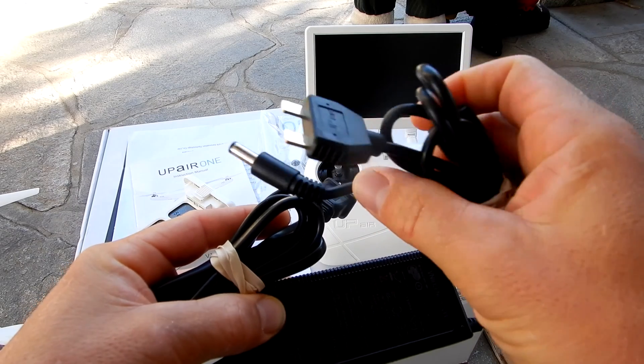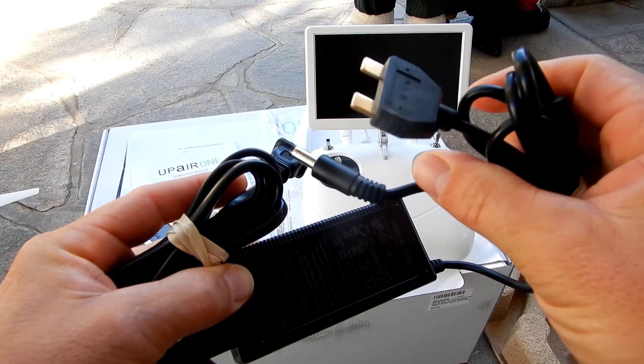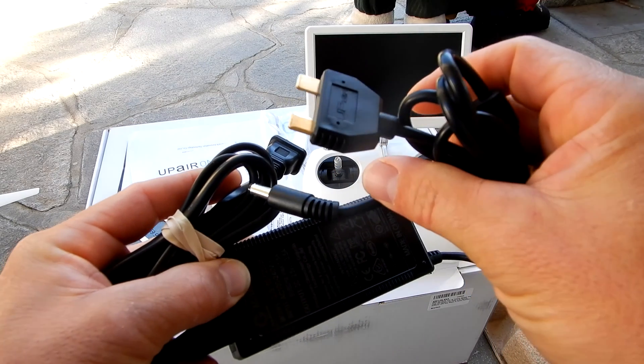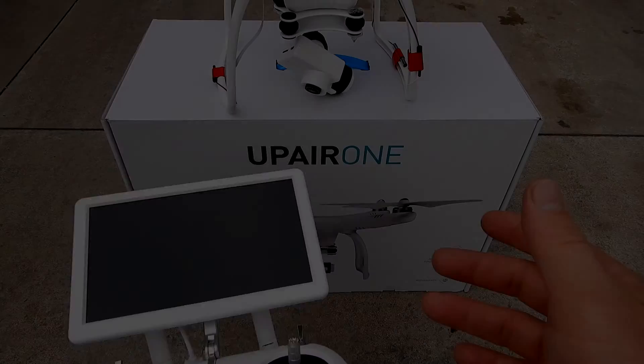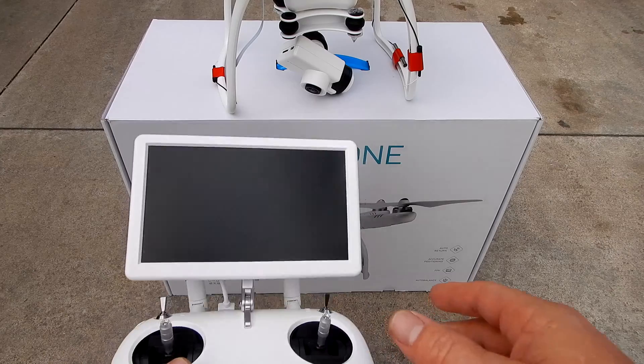It comes with one 5400 mAh battery, and the included charger is designed to charge both the battery and the remote battery separately. It's a quick charger, so the battery charges in about two hours. The remote battery will be fully charged in about three hours. One of the nice things about this model is that it has a self-calibrating compass.